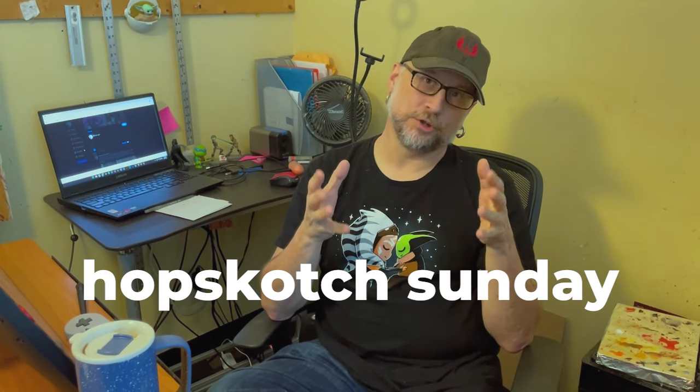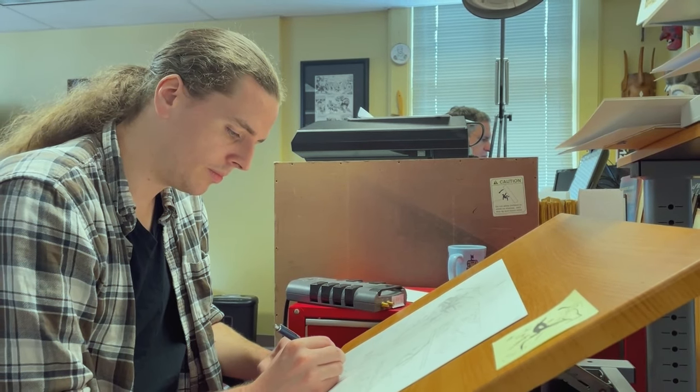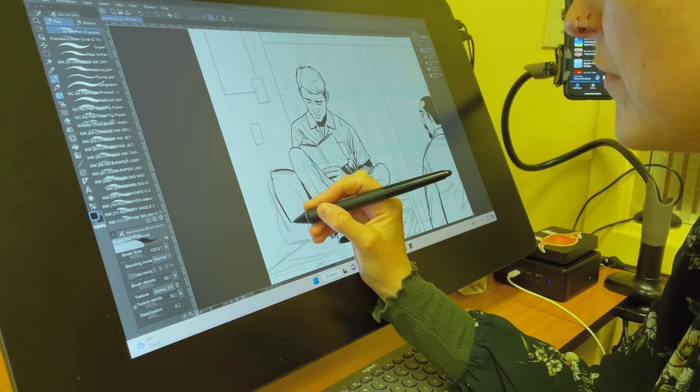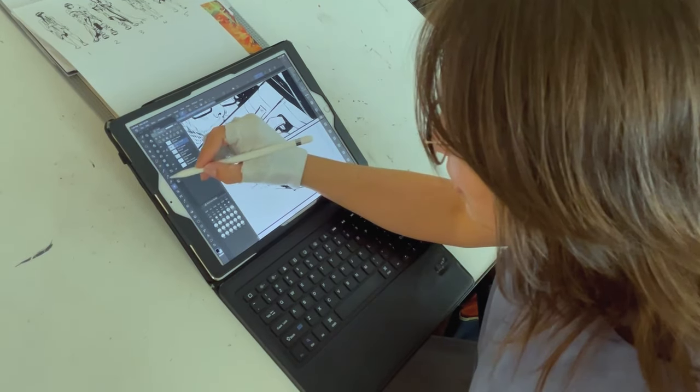Ultimately, my piece of advice — for art in general, creativity in general — is something Andy Warhol said: don't worry too much about making art and whether it's good or not, just make it and let other people decide whether they like it. While they're trying to decide, just make more art. Thanks so much for watching our video. We hope you're having a great time making comics or reading comics, and we will see you here next time.